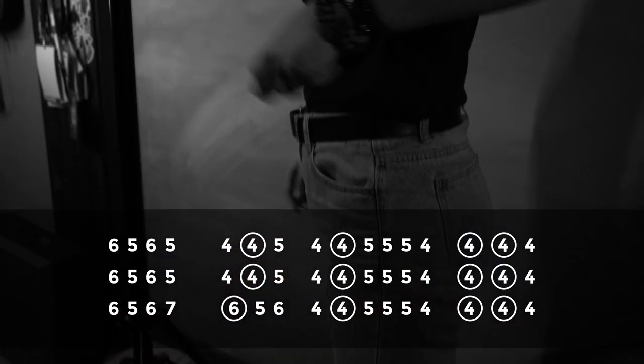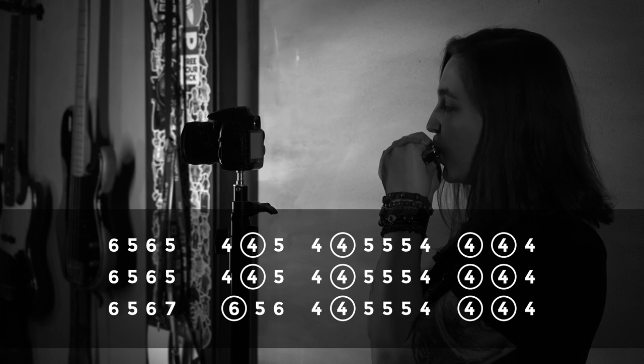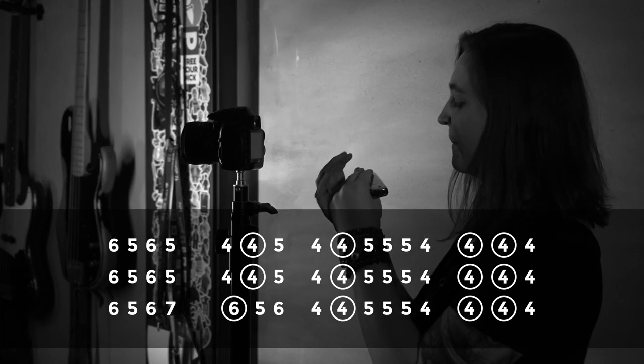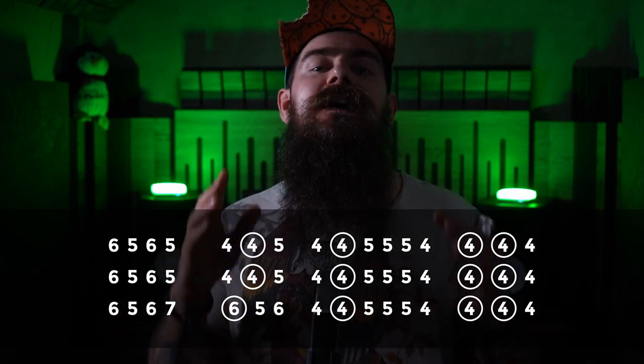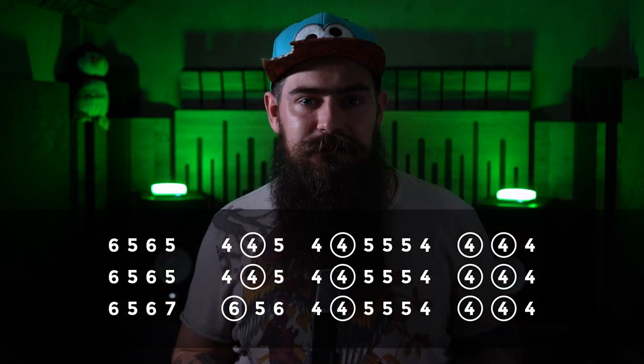So you have to choose between the first or second version. And the second phrase — it's really easy because it's exactly the same as the first phrase. So let's choose the first version and play it.